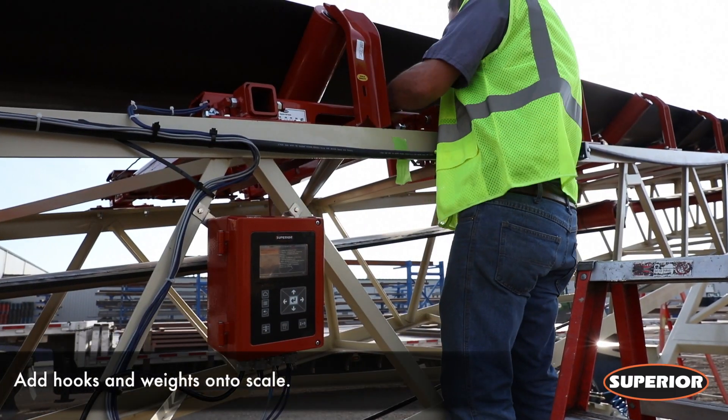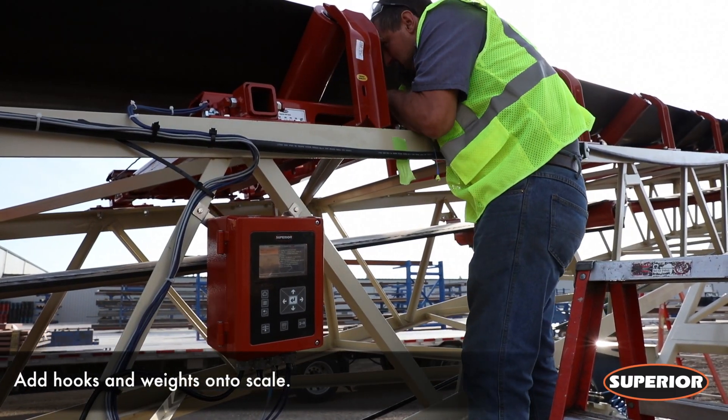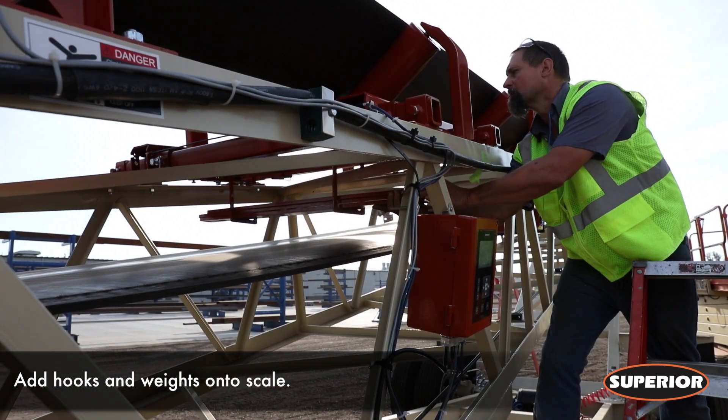You are now ready to install the test weights onto the scale. Place the hooks onto the scale, followed by the weights.